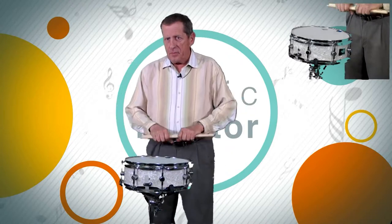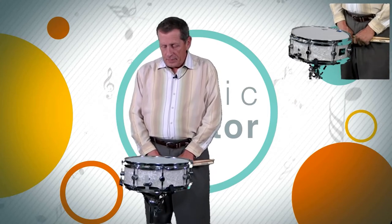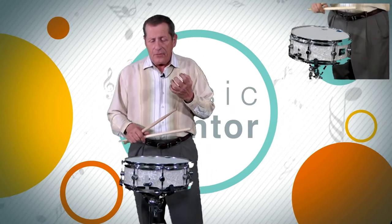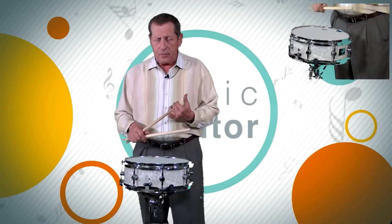In a previous segment, I demonstrated multiple rebound strokes on a drum pad. The true mark of your progress is going to be on the snare drum. Make sure the snares are in a position that are moving straight away from you, north and south, so you can get the maximum sound on your rolls. Today I'm going to go back and demonstrate that same rhythmic pattern I did on the pad in the previous segment.